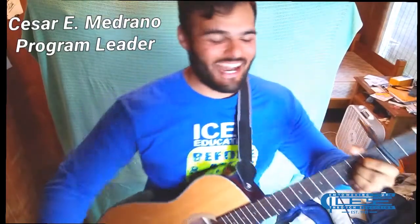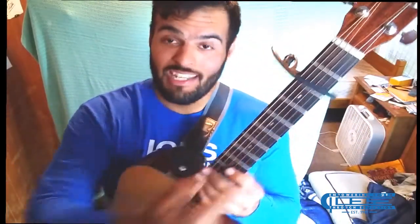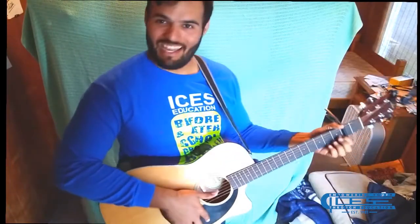My name is Cesar E. Medrano and I'm here to welcome you to Isis Education's Guitar 101. Before we learn about how to play the acoustic guitar, we're going to learn a few things about certain parts of the guitar, the string order in standard tuning and how to memorize that string order, and we're going to learn a few tricks, especially on how to do our first ever chord. So join me on this journey as I bring you in to Isis Education's Guitar 101.